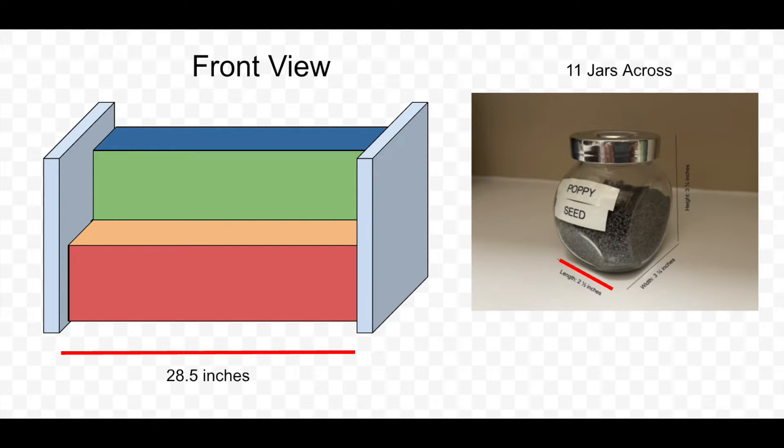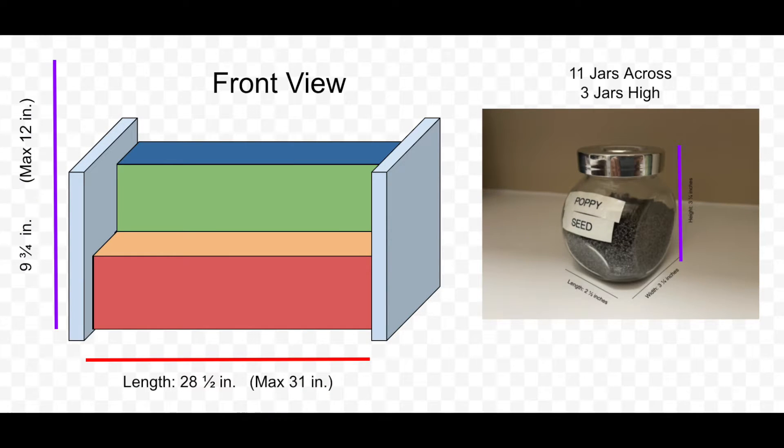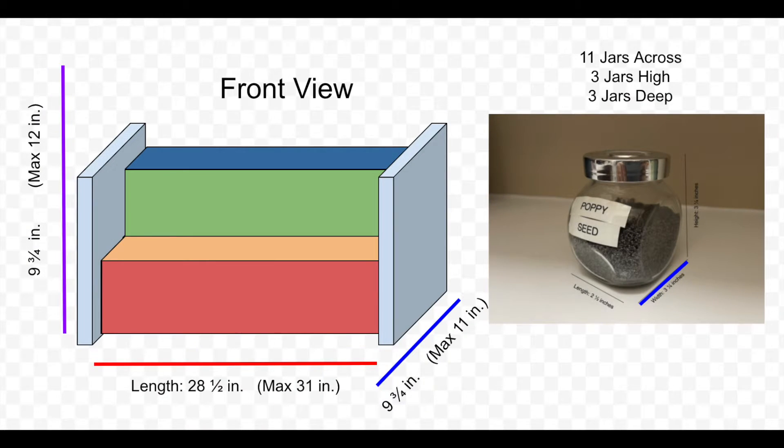This spice rack has to hold three jars high. I measured the height of one spice jar at three and a quarter inches. If I multiply that by three I get nine and three quarter inches of height. The maximum shelf space was 12 inches in height, so we're okay. I'm adding a half-inch buffer for each row, making each row a height of three and three quarter inches, or 3.75 inches.